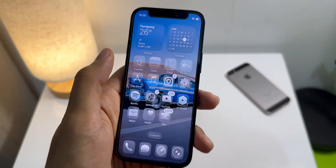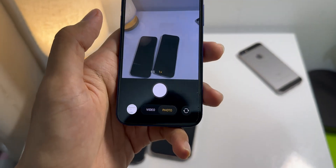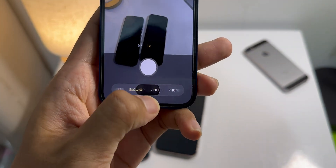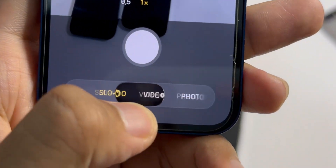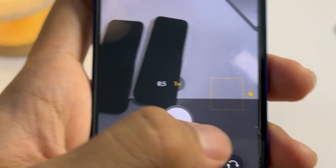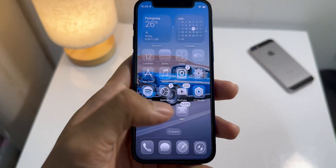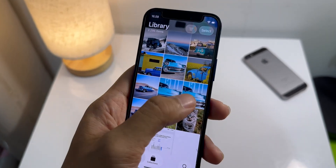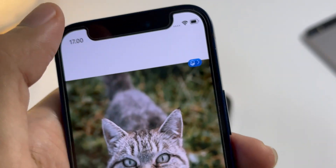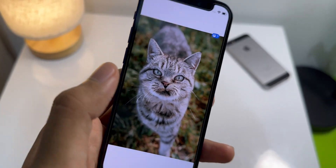Next up, the camera app — big update here. You can see the icon is totally new. When we open it, it's so much simpler now. Apple really streamlined the layout. You've basically got a toggle for photo and video, and all the other modes like portrait and panorama are tucked away in these little menus you can expand. It feels way less cluttered. I think I'm a fan of the more simple UI on iOS 26. They also updated the photos app — they brought back the separate tabs for library and collections, which a lot of people will be happy about. And you can activate spatial scene on any of your images to give them that cool 3D look.